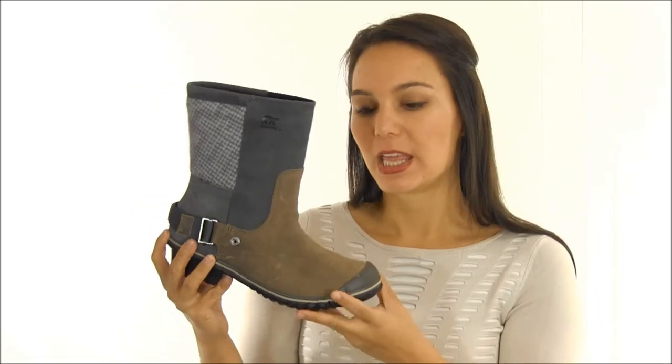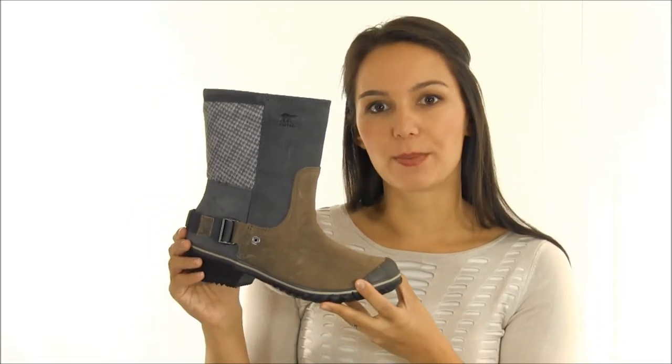This fashionable boot also delivers function against cold, wet weather. The fully waterproof, full grain leather upper keeps out any splashes, while the felt back panel provides some sweater-like comfort.